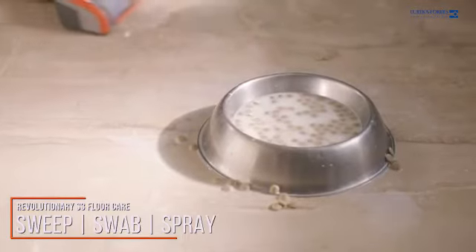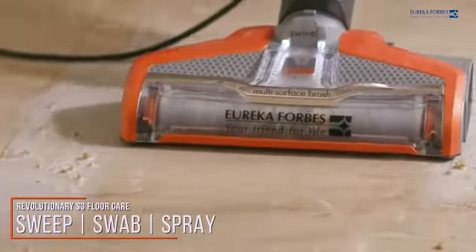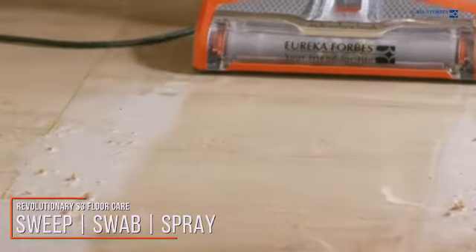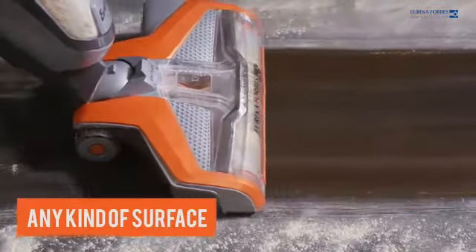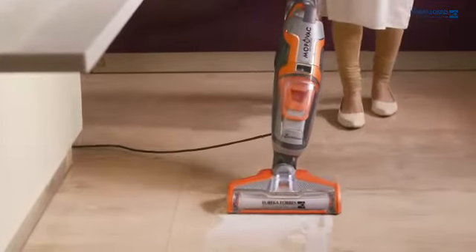Mopping has never been easier, faster and more thorough. The versatile Mop & Wack can be used across any kind of surface like wooden floors, marble flooring or carpets, making it the best option for daily cleaning.